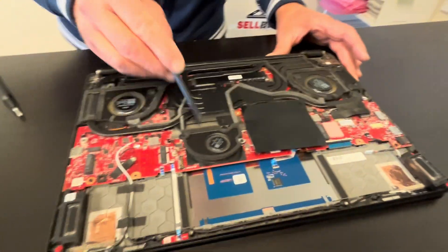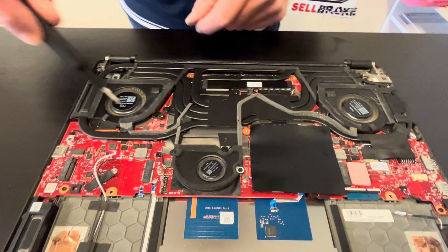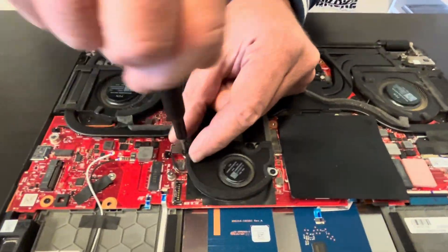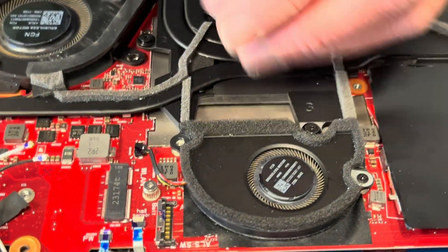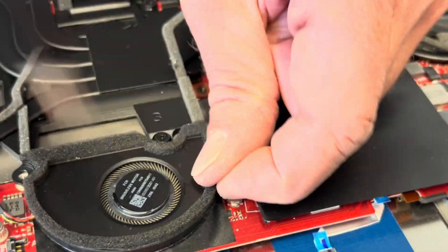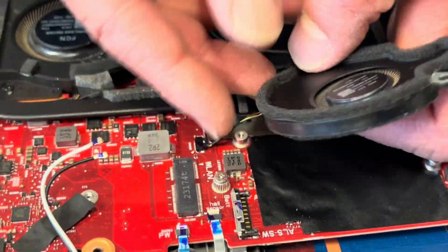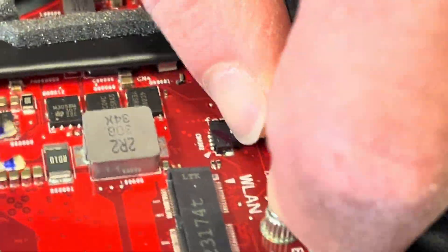Let's take out the cooling — the heat sink and fan assembly. Let's start with the single fan. If your cooling is bad or the fan is making a grinding noise, you can replace it. That's our first fan; it's connected from the motherboard.